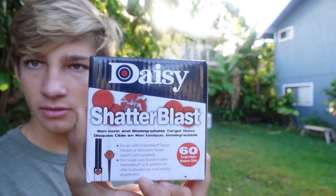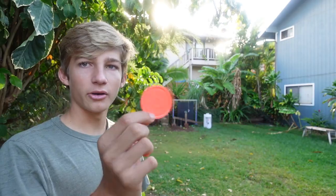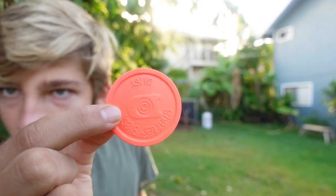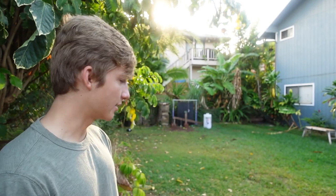Last but not least — fun targets. These are probably my favorite: Daisy Shatter Blast clay targets. These are fun. You can set them up anywhere. I normally have a handful when I go to the woods, and they're biodegradable so you shoot them and don't have to clean them up — they're clay, they disintegrate. Fun targets: top three.